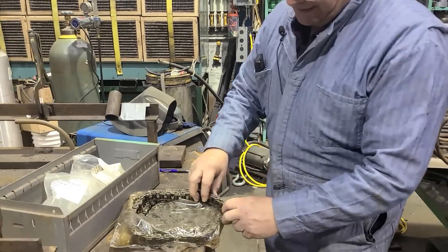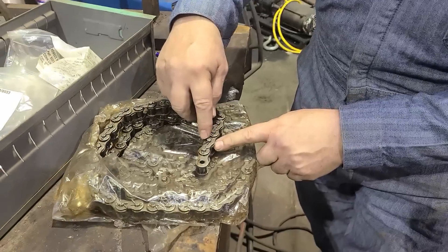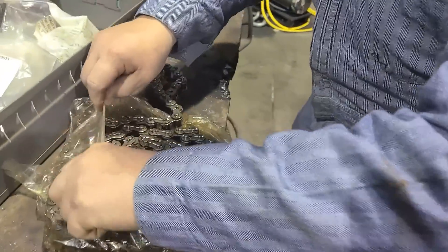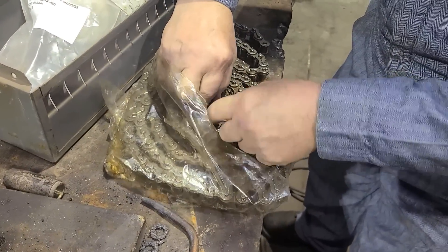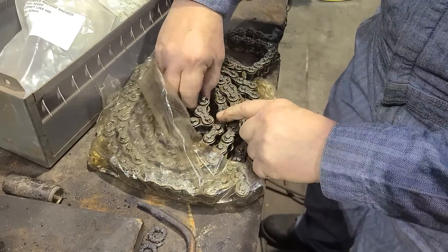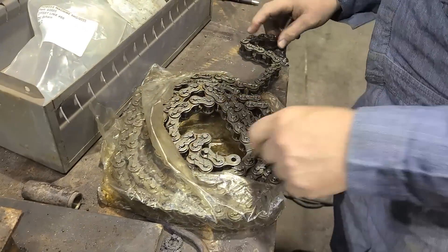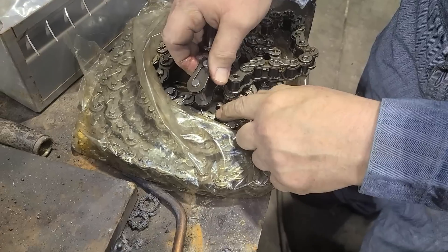If we want to change the length of this chain, we come in here, remove this piece, and then we can hook the other end of our chain. We have two pieces there — they each have a roller on it, and you could put a master link between them.